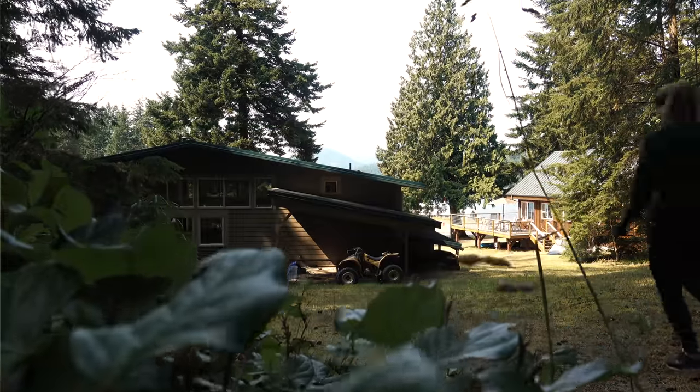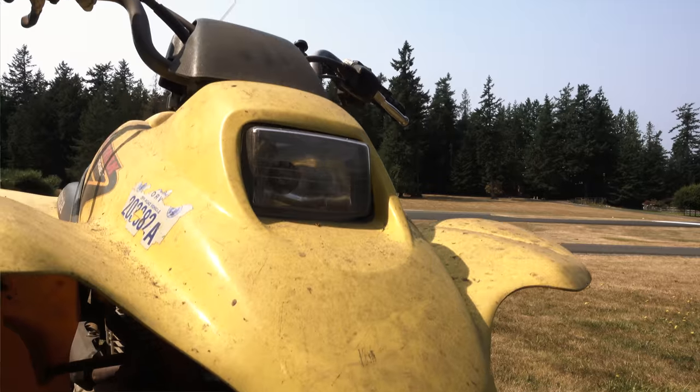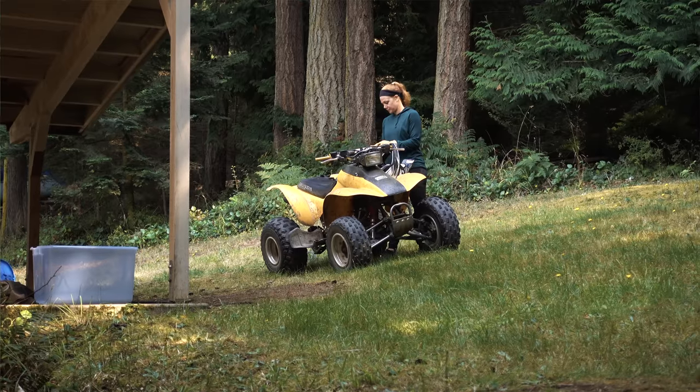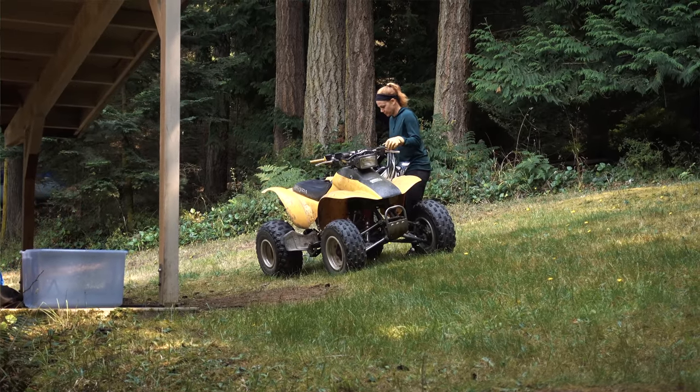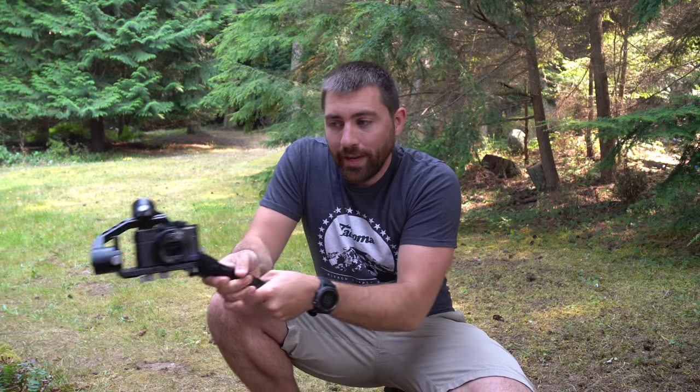The reason you would use a slider is that it gives you those very silky smooth moves, just like this. The issue with the gimbal is sometimes you get a little bounce up and down, and while the gimbal is smooth, it's not that crispy, super-gliding smooth.